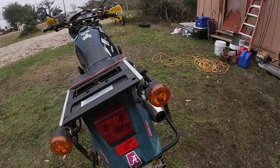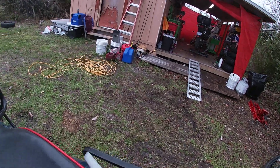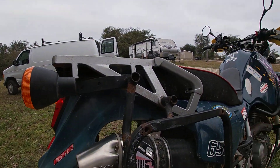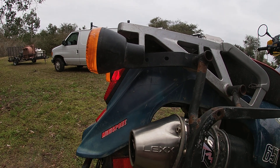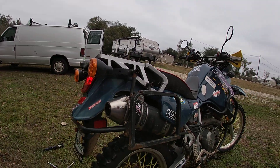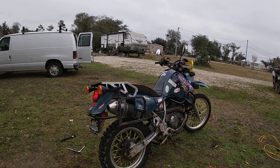So let's check this out with the baffle in it — the Lex exhaust with the baffle. There, it's a milder sound, or as they say, it's got a good earthy tone.